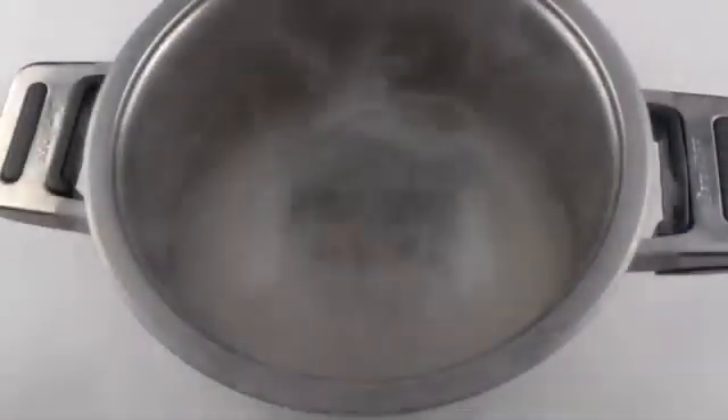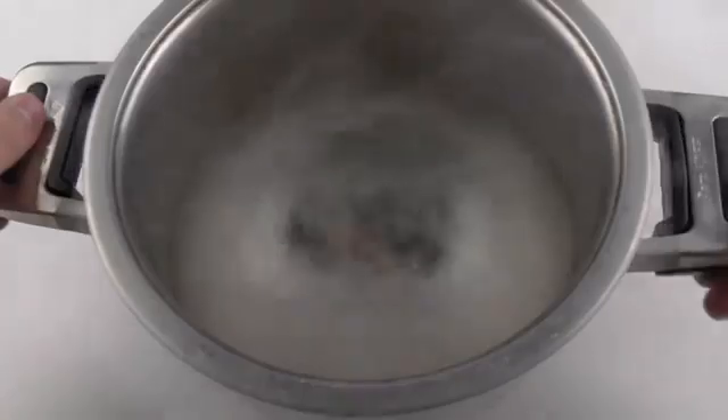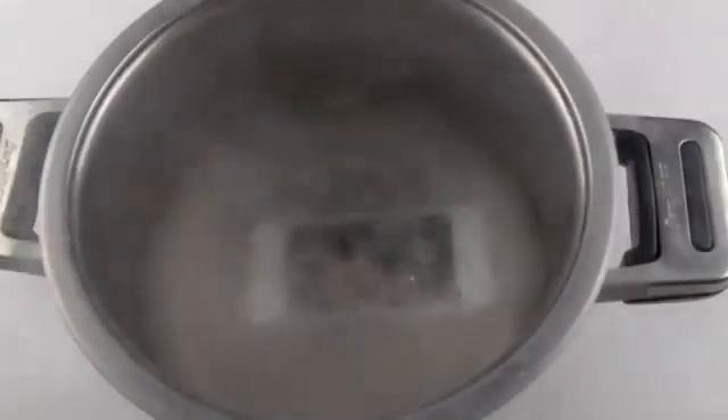Whoa — it splashed on me a little bit. I think it's been about 30 seconds. There it goes. That's the black screen of death right there, guys.